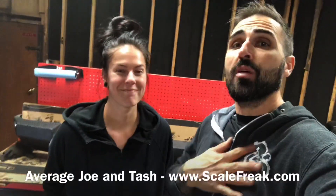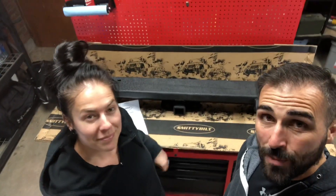Hey Scale Nation, Joe and Tosh from Scalefreak.com coming to do a bit of — I was almost going to say an install video, but this isn't technically an install video. This is more of an experience video, because one of the things that Tosh and I have been doing a lot lately is trying to experience everything. So today, we're going to get this Smittybilt XRC bumper onto Clark the Jeep.